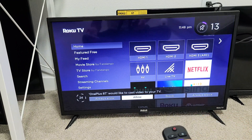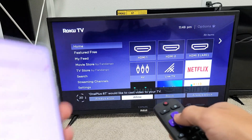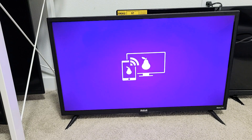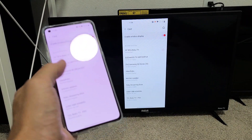You can always allow automatically, or you can just allow. If you just allow it, then every time you mirror it you're going to have this message. I'll go ahead and click Allow right here, and give it one second to connect — and there we go.